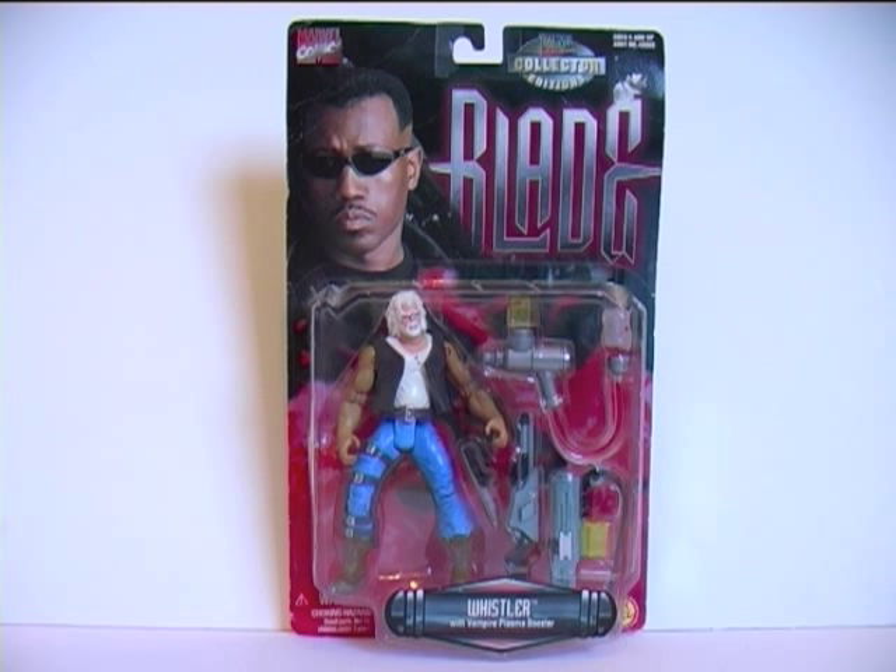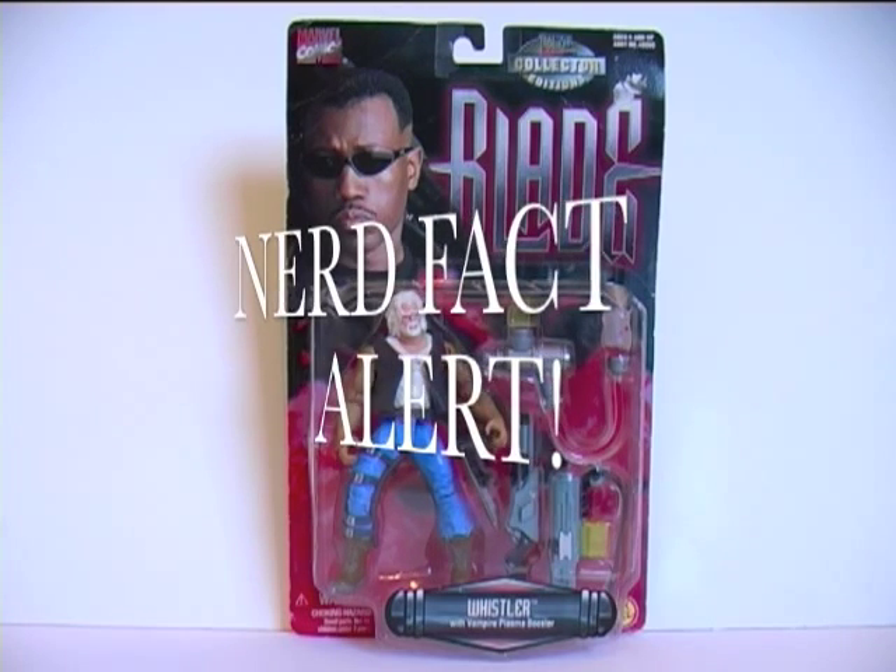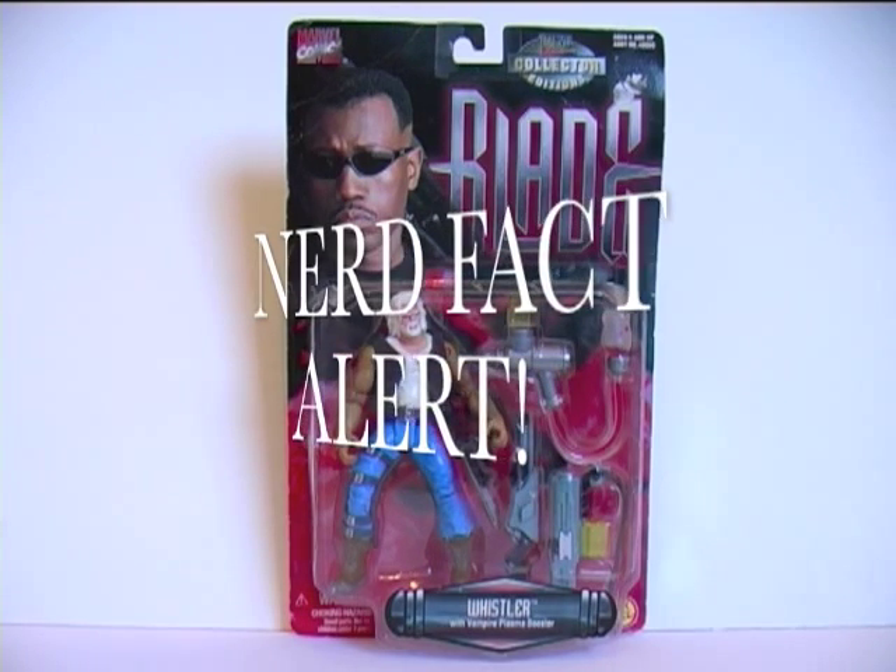Yep, third part — like chewing gum long after the original flavour has gone. But hey, if Peter Jackson can do it with The Hobbit then so can I. So Whistler — interesting fact for you — the character first appeared in the Spider-Man animated series.